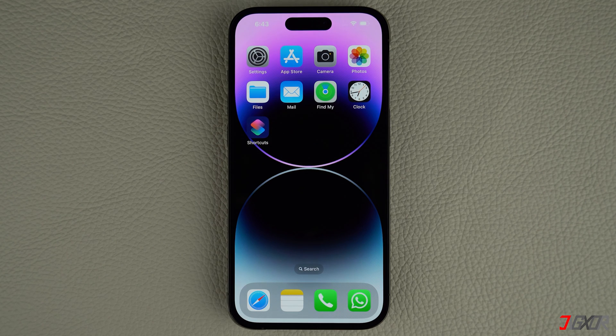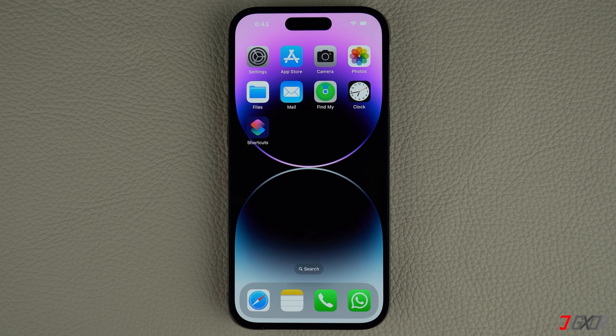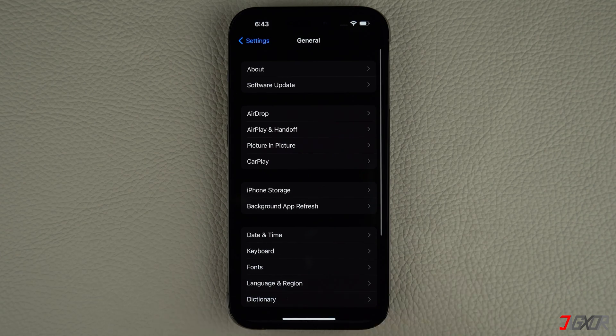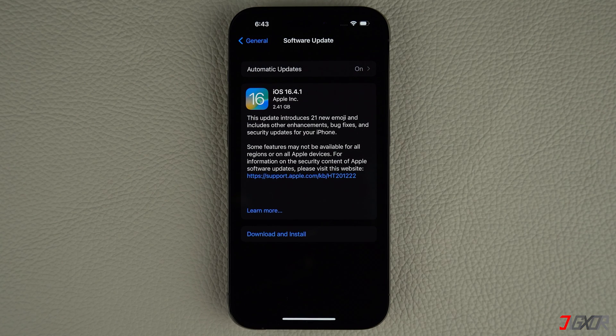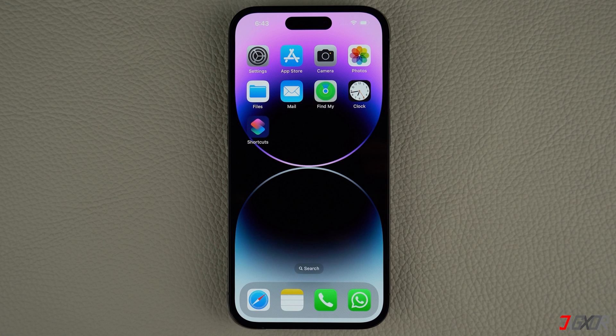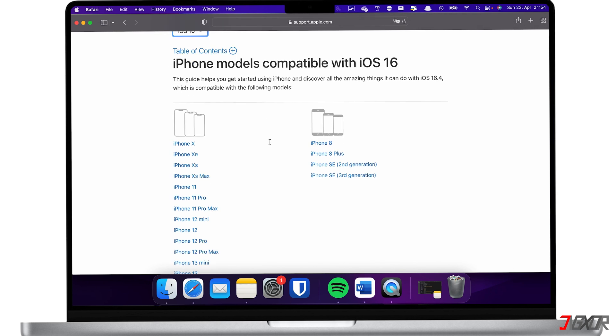There are cases where outdated software versions of your iPhone or Smart TV might prevent screen mirroring. To resolve this, install the latest software updates on both devices and check if the issue is resolved. To check for a new iOS version, open Settings on your iPhone, navigate to General, and click on Software Update. If an update is available, tap Download and Install, and follow the on-screen instructions to complete the process. Afterwards, your iPhone should restart automatically with the new iOS version installed. Keep in mind that you need enough storage space and a stable Wi-Fi connection to successfully install an iOS update. Also, bear in mind that some older iPhone models are not able to install the latest software updates — click the tag in the upper right corner to check if your device is compatible.